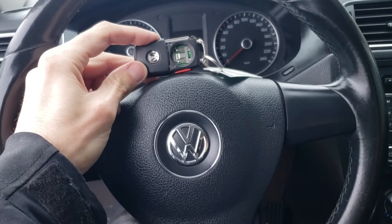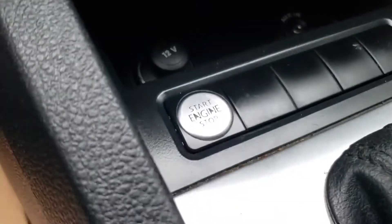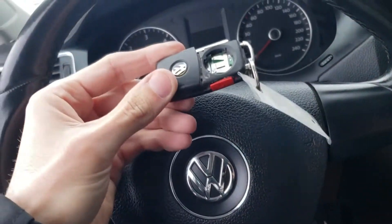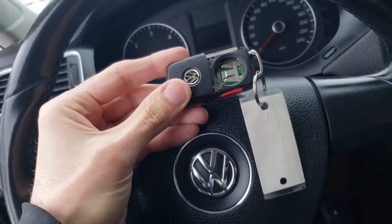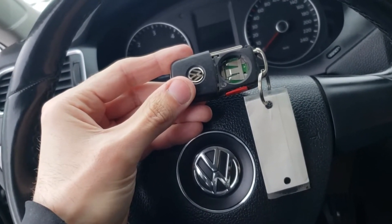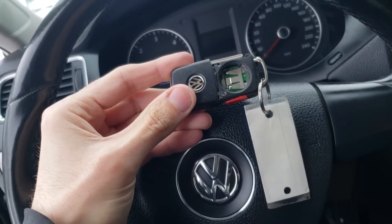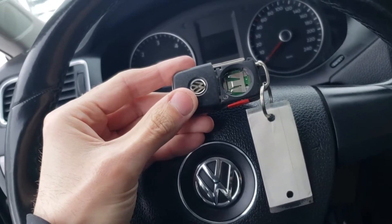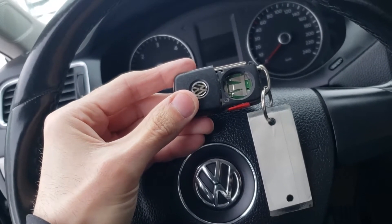Today I will show you how to start a Volkswagen that has push-button start with very low battery or even without the battery in a key fob. It's doable because all of these vehicles are designed to start even if there is no battery in a key fob. To my knowledge, every push-button start car will start this way — you just have to find where the sensor that reads the key fob is.